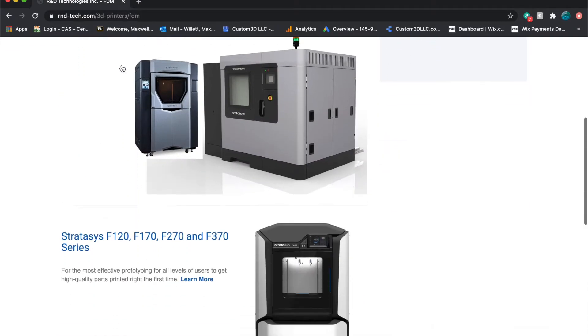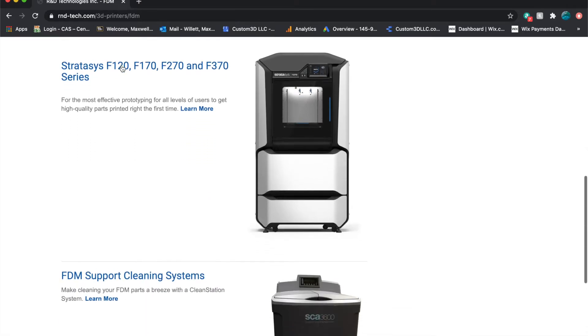This will mainly be on the FDM part of additive manufacturing. Each of these videos will consist of an intro to the product and assembly of the product.